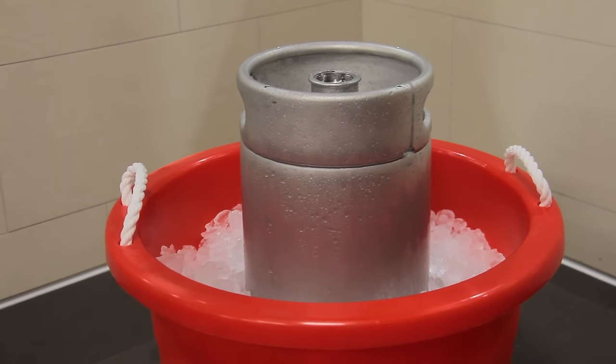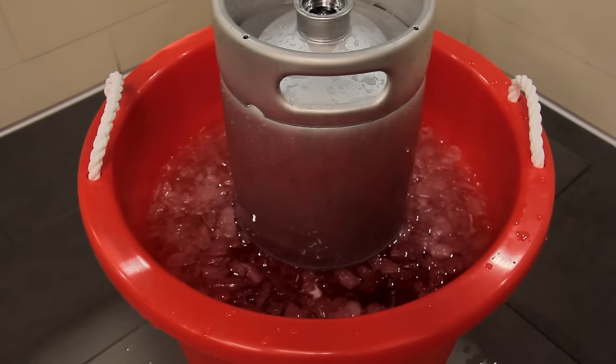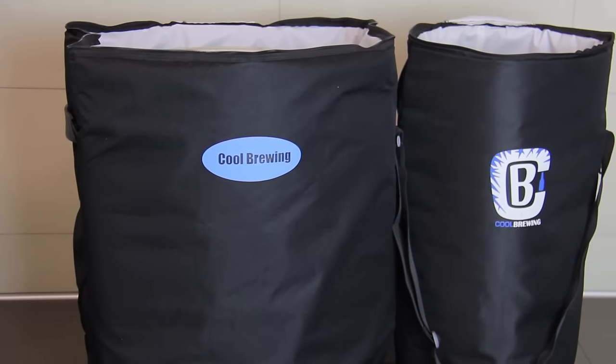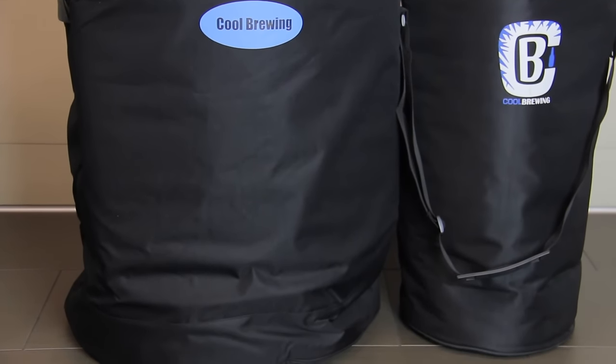Most people typically use a bucket filled with ice to keep a keg cold. The drawbacks to this are that uneven temperatures throughout the keg can present problems and melt the ice quickly. A better option is using an insulated keg bag, which keeps the ice frozen longer and gives better coverage around the whole keg.